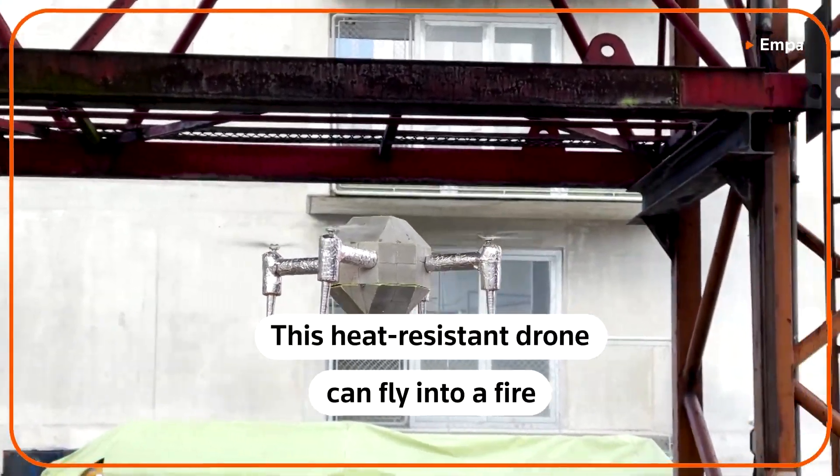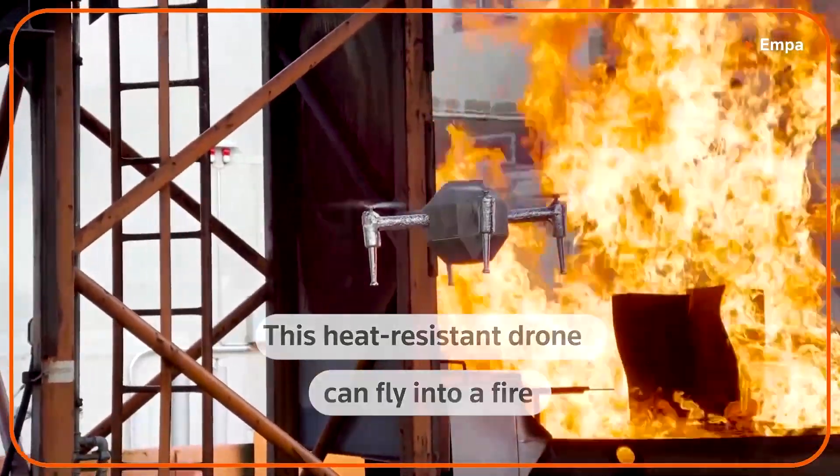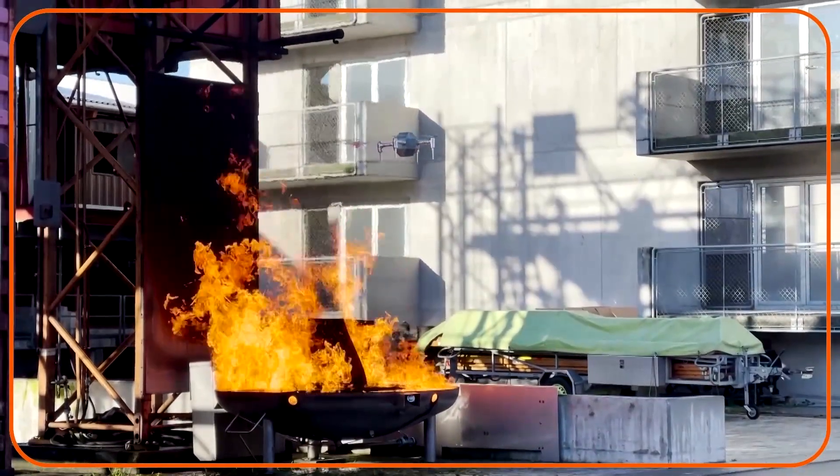How does the fire look inside? Typically, if there is a fire, the question is: is somebody inside? How does the structure look like? And where are the sources of the fire, of the heat? How does the heat distribution look like in the environment? And this is something that we can sense with the fire drone.